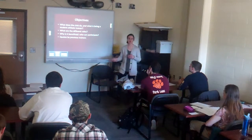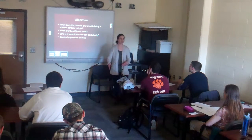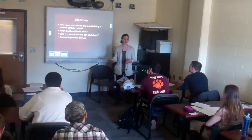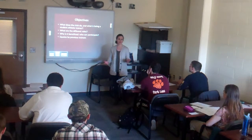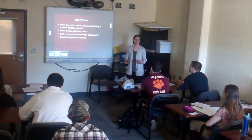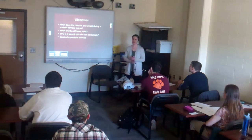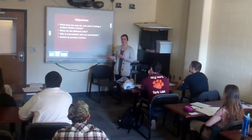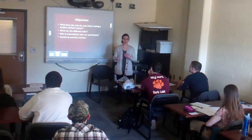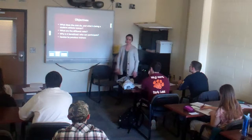You may have seen out on the football field during game days students who are in their polos and khakis going out with water to give to players, or stretching players on the sidelines, or doing different athletic training activities, and wondered how these students get such a position when we don't have an athletic training program or sports medicine major here — or maybe you're wondering different ways you can get involved here at Tech.